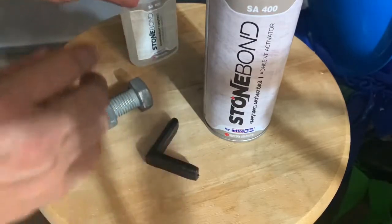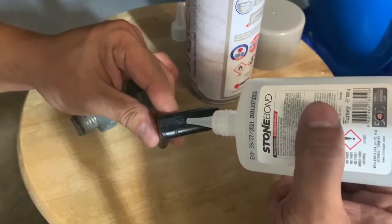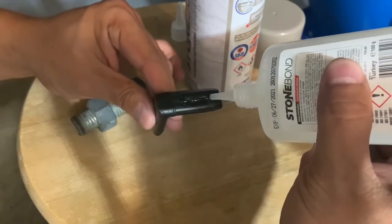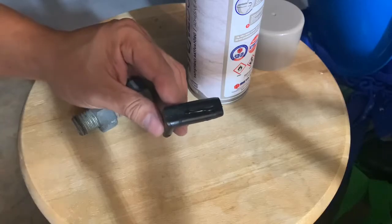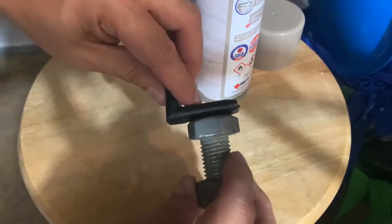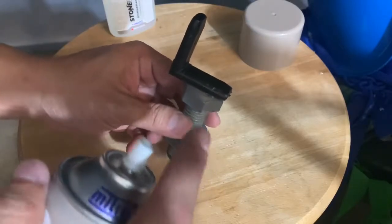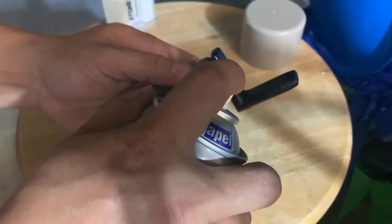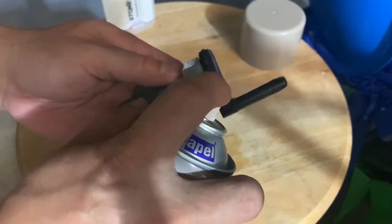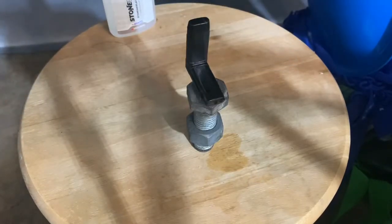I'm gonna put just a little bit — a line over that — then I'm gonna attach it to this. It usually takes a lot of time, but with this it will just make it stick instantly.